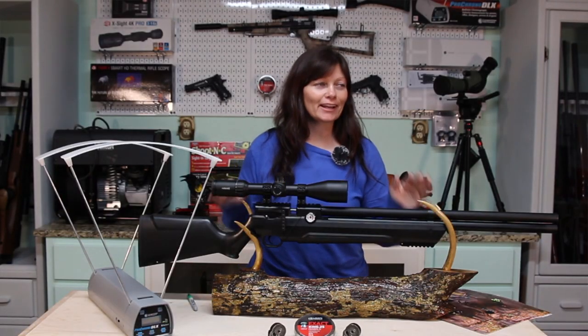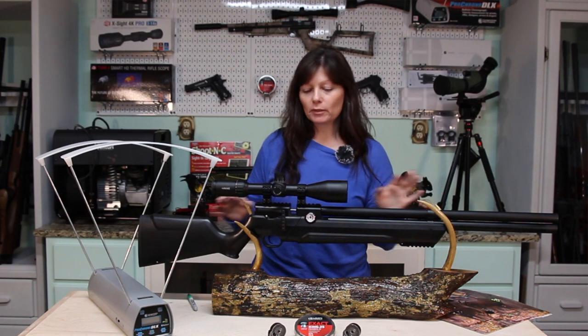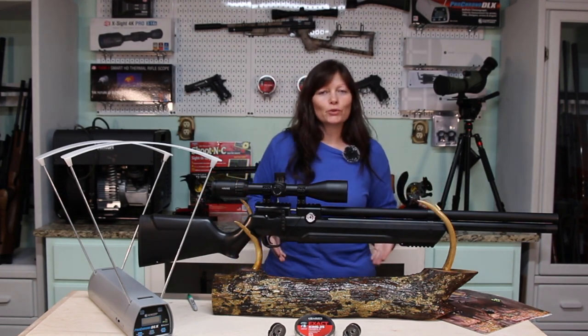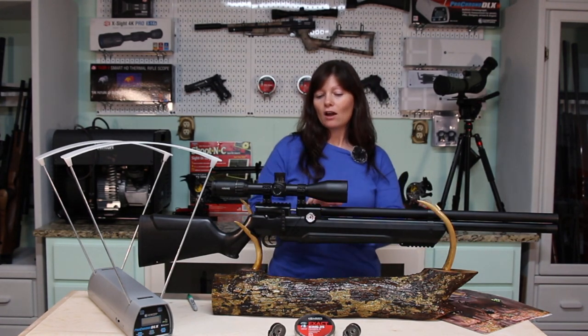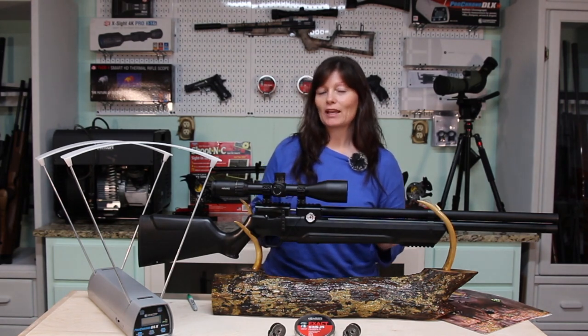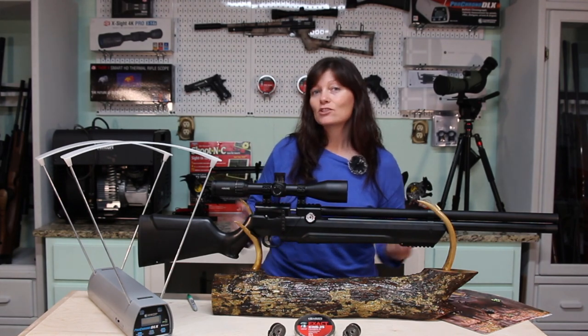I keep wanting to call this the Air Venturi Adventure — it's close to Avenger, I know. But this thing is so much fun, and one of the cool things about it is all the adjustments. Most of the adjustments are right there on the outside of the gun, so you don't have to be an expert to customize it to yourself.